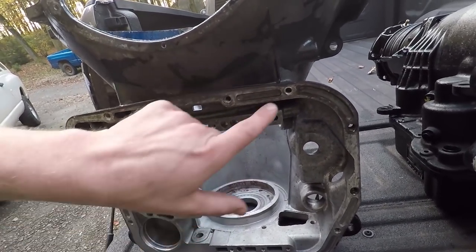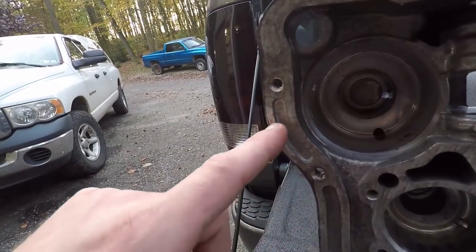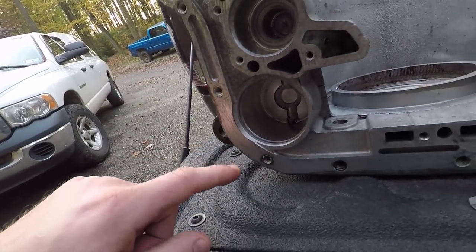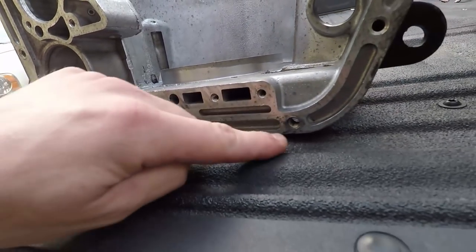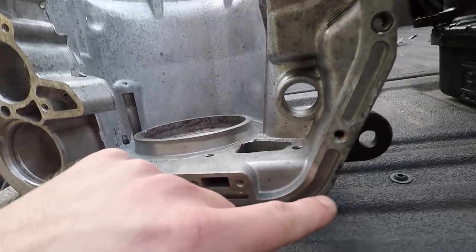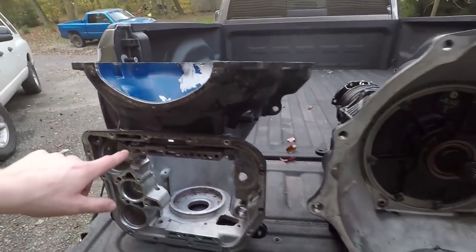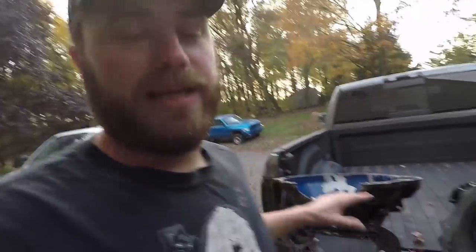But if you look at the mounting holes for the pan: one helicoil, two helicoil, three, four, five, six, seven, eight, nine helicoils - and only maybe two or three of the bolt holes on the pan are still good. So yeah, this thing's been through some shit and it doesn't bother me getting rid of it. The thing's kind of got some bad mojo going on.